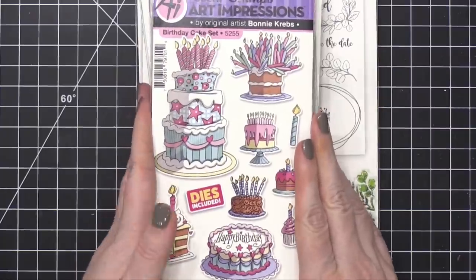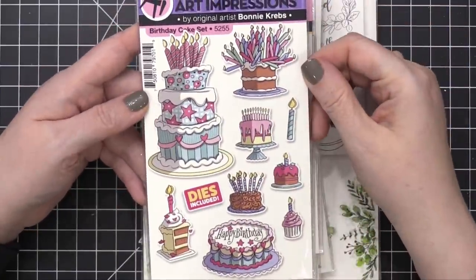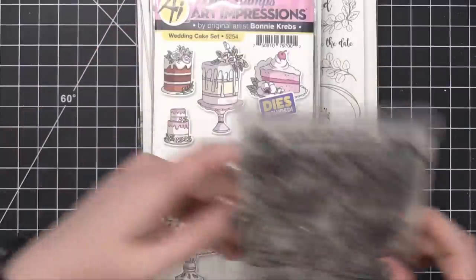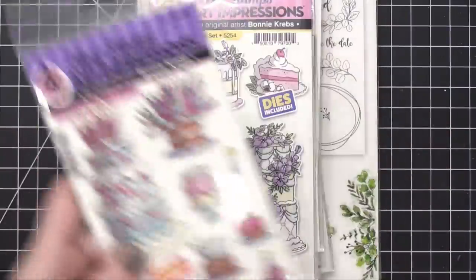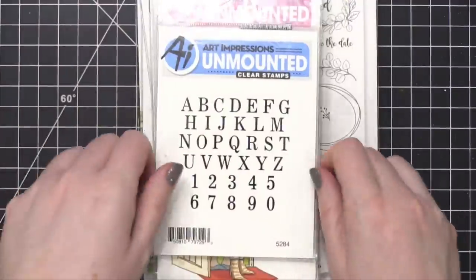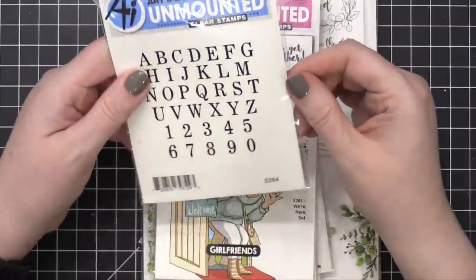We're finishing off with the clear stamp sets — some of them have dies included. This first set does have dies — this is the Birthday Cake Set, with tons of different birthday cakes. I love having a set with all birthday cakes so I don't have to rummage through my stamp sets to find just one cake. These are really large images, easier to color, and dies are included. Here's the Wedding Cake Set — the same idea with slightly larger images, and dies are included. Here's a clear stamp set with a very basic Alphabet Set, item number 5284 — I'm always looking for good alphabet sets.